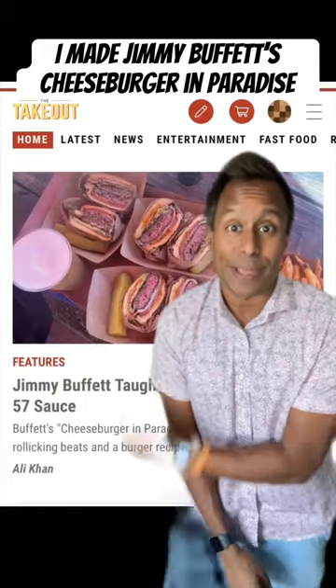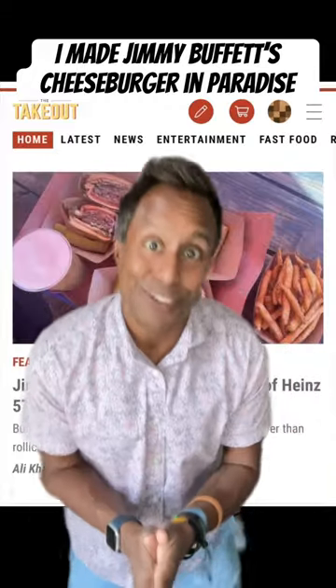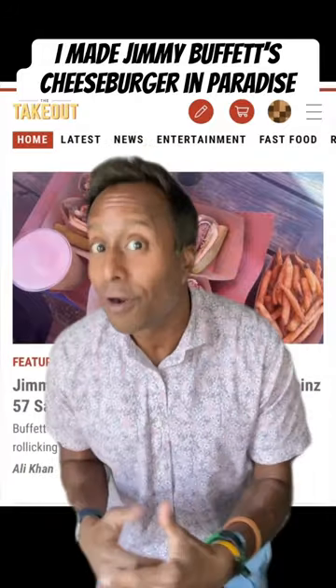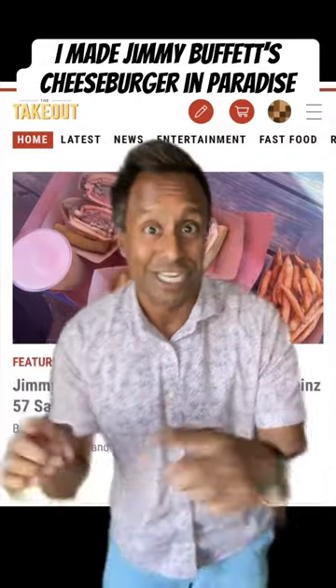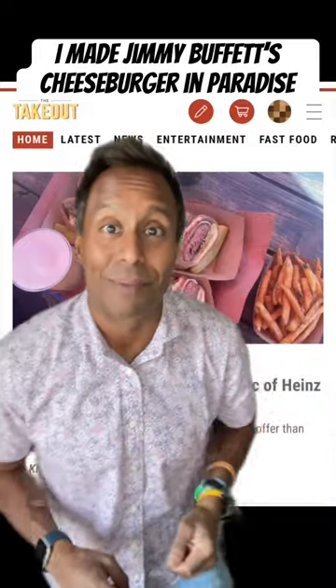My latest story for The Takeout is about Jimmy Buffett's Heinz 57 sauce — we're talking about Cheeseburger in Paradise. I teamed up with Chef Evan Leroy from Leroy & Lewis BBQ to make our own version of Cheeseburger in Paradise. You can check out what we did in this video and check out the full story on thetakeout.com or the link in my profile.